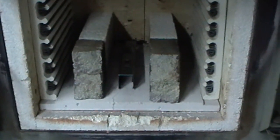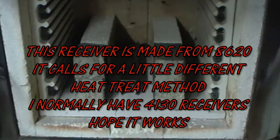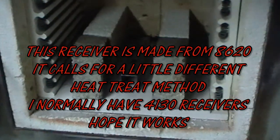All right, today I'm finally going to heat treat my receiver. I'm using a small heat treat oven here at work — you might be able to hear some machines running in the background, I apologize for all the noise — but we're going to heat this thing up to about 1500 degrees.